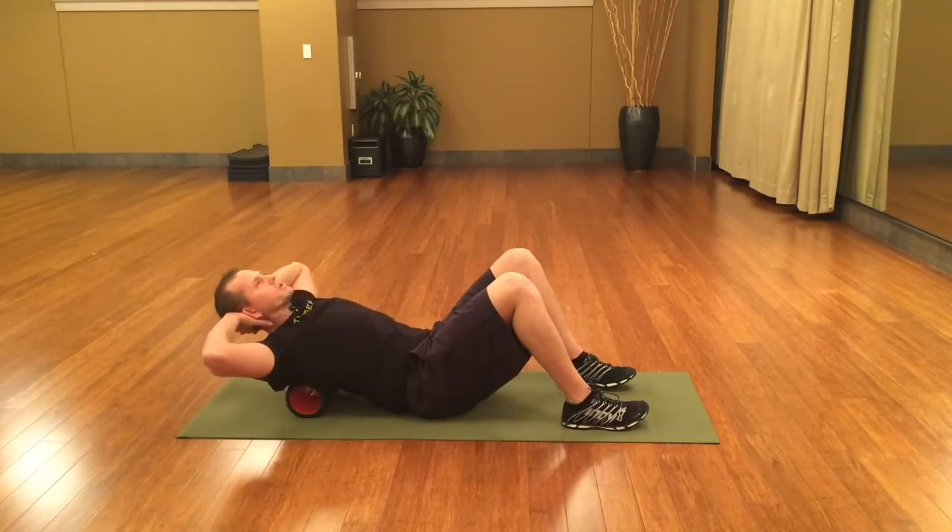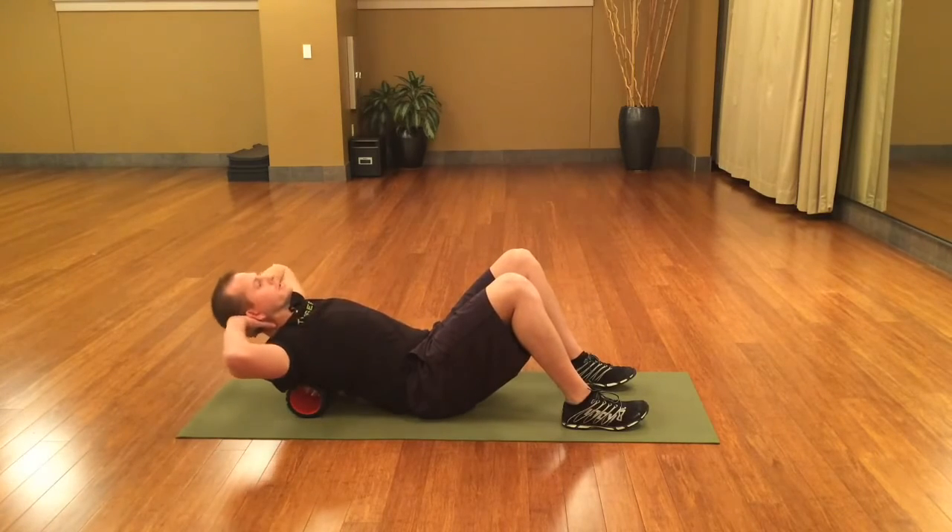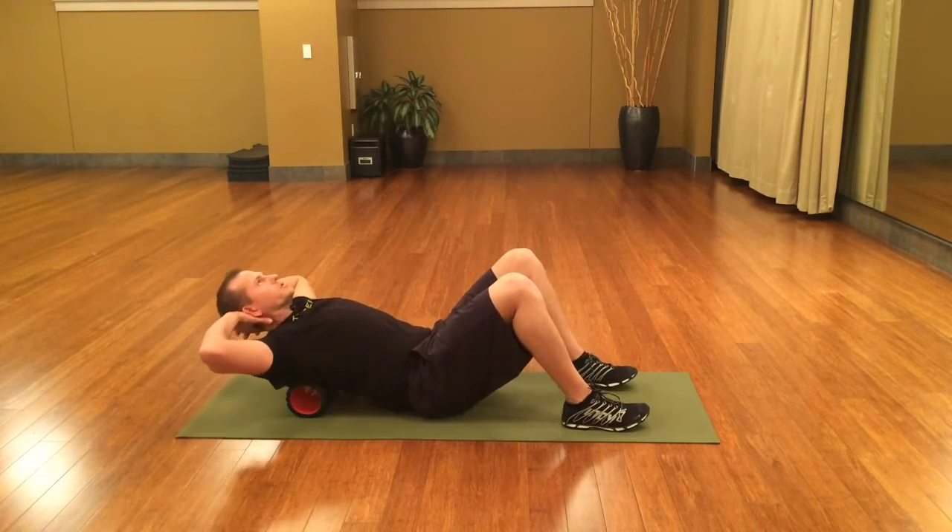Cross friction two — be sure you're breathing — three, and four. Now to zone two.